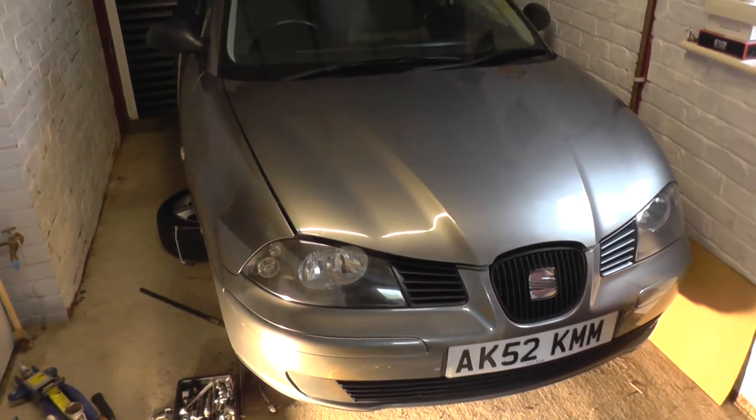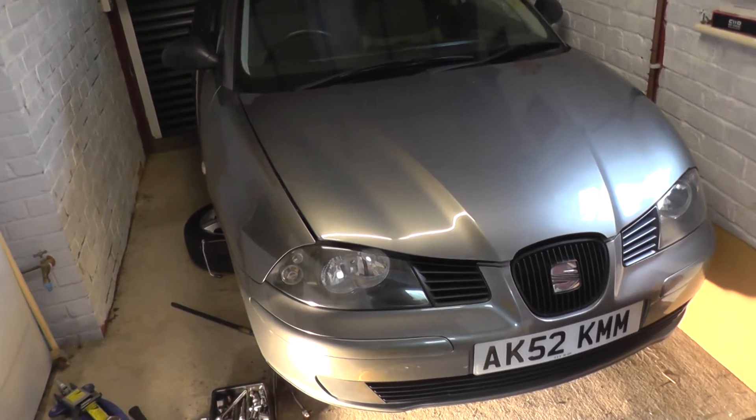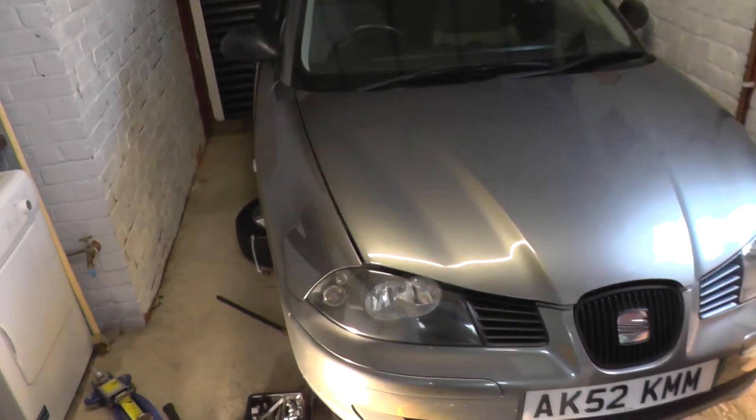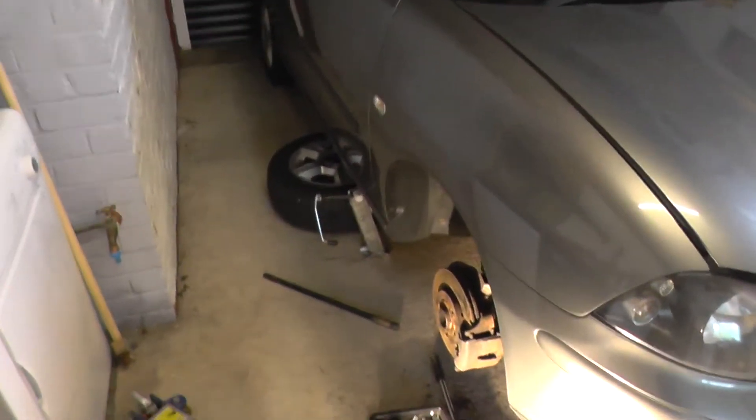Hi guys, this is our Seat Ibiza Mark IV from 2002 to 2008. Just as the title of the video suggests, I just thought I'd make a short video. We've got the wheel off here, previously just looking at the brakes.